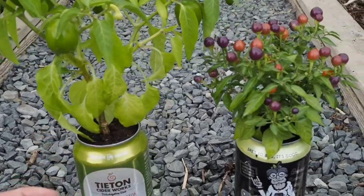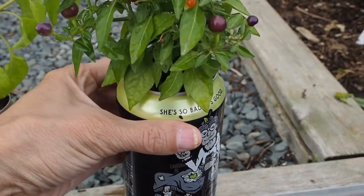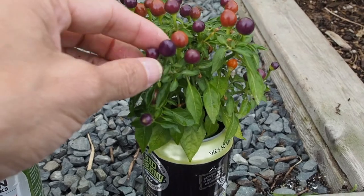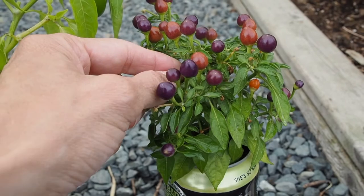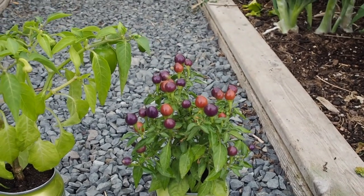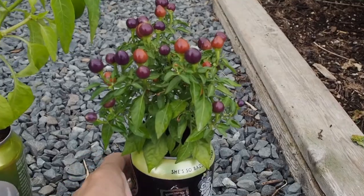And then next we've got the Hot Pops Purple, and this one is in my Bad Granny can. These are all hard cider cans that I chose because I'm not really a fan of beer, but I like hard ciders. It's an ornamental — it gets these purple little round pods on it, and then they eventually turn orange. I have tried one of these. They're not really very hot, even though they're called Hot Pops Purple. It's an ornamental pepper, so you're not really expected to taste that good. They're not great tasting, but they're okay — it's more for the looks.